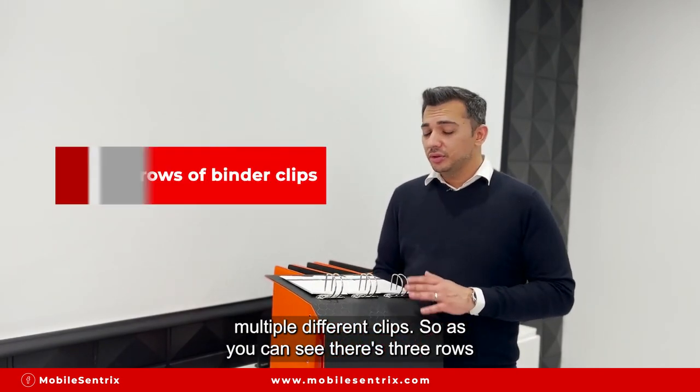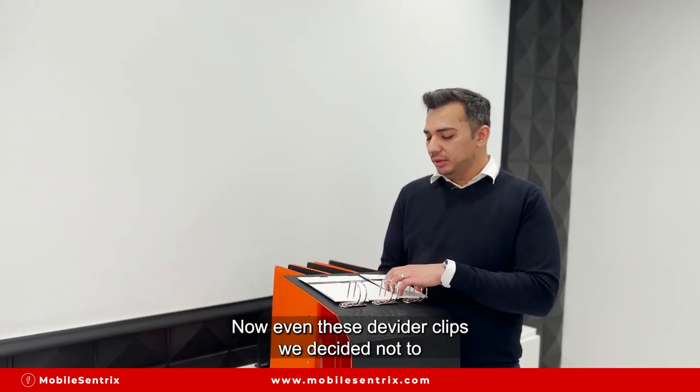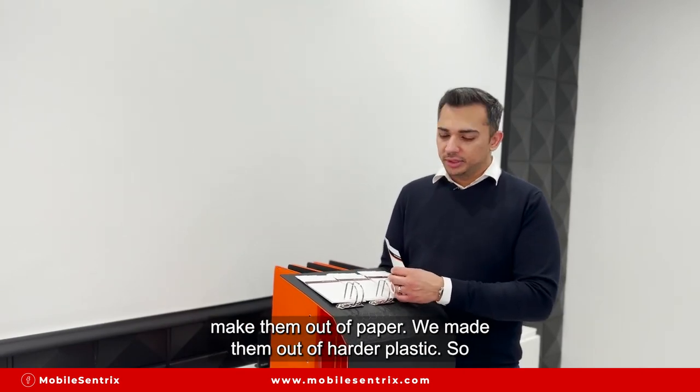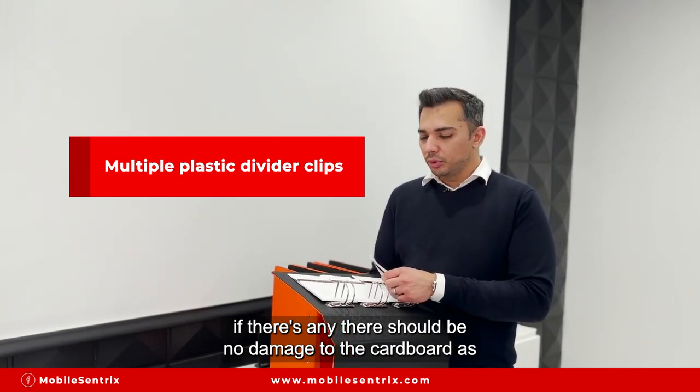As you can see, there are three rows of binder clips, and each row holds about six D-clips. We also decided not to make these D-clips out of paper — we made them out of harder plastic, so there should be no damage to the cardboard packaging.